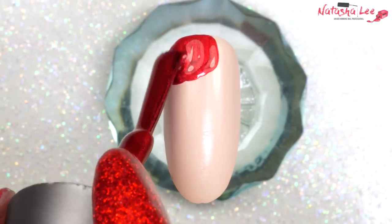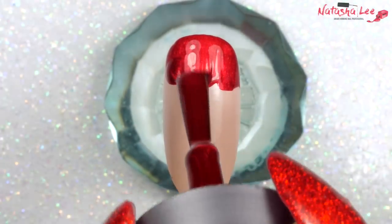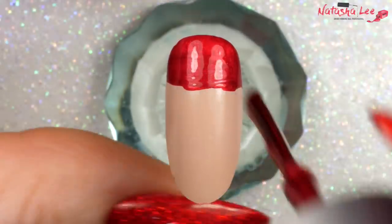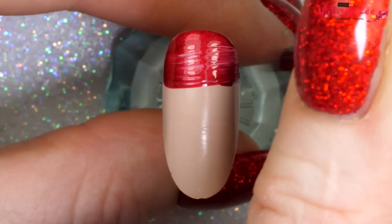After applying a flash base coat — all product details are in the description below — I'm going straight in with a red, just going to do it roughly around the cuticle area and then draw across with a rough straight line. It doesn't have to be perfect; you'll see why in just a moment.